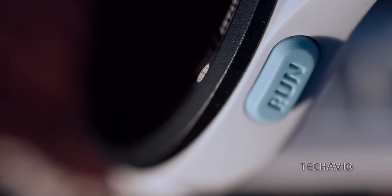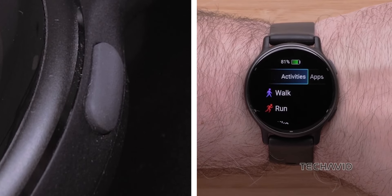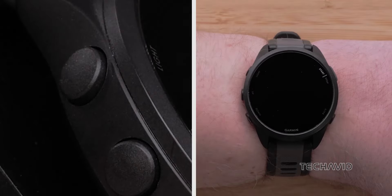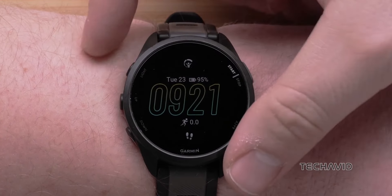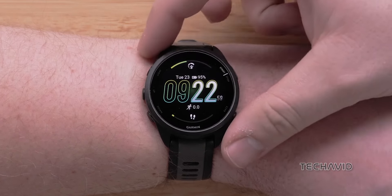When it comes to navigating the UI, buttons play an important role. The Vivoactive 5 features two physical buttons for a sleeker appearance, balancing functionality with aesthetics. Conversely, the Forerunner 165 stands out with 5 physical buttons, a distinguishing feature of the Forerunner lineup, making navigation a breeze, especially when you're on the move.